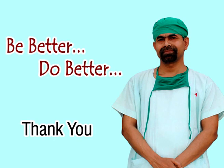I hope this short video will give you some tips for this short procedure. See you soon. Thank you.